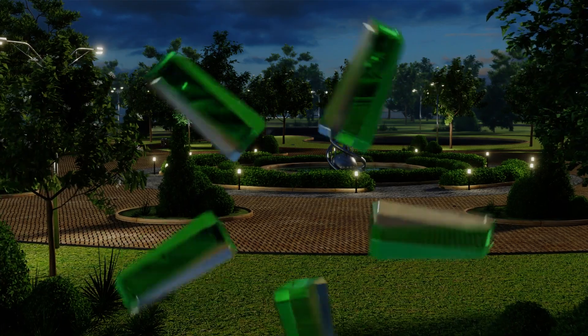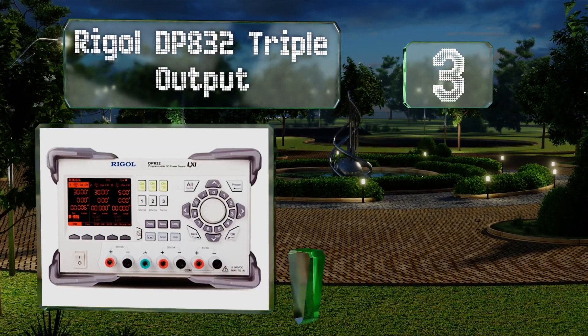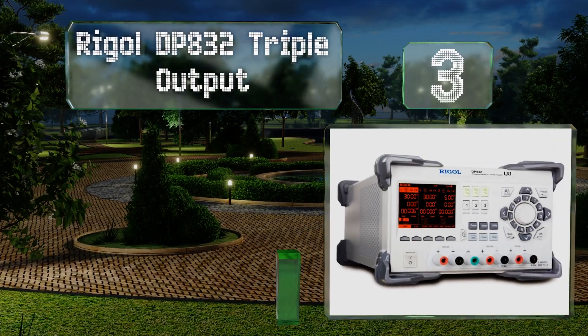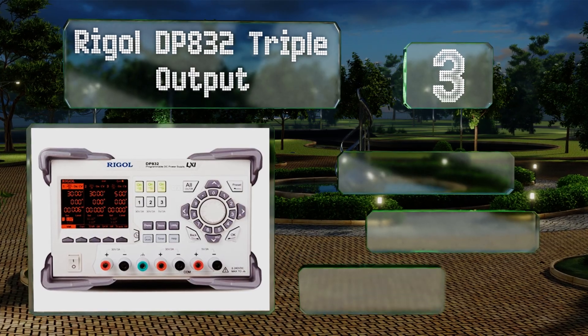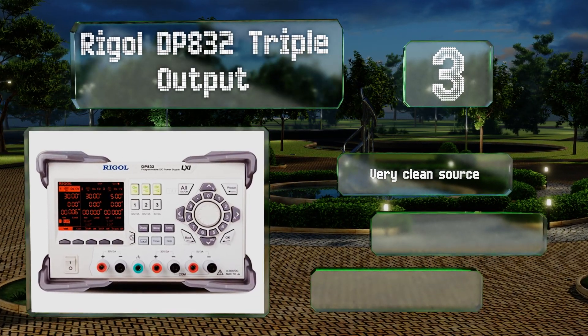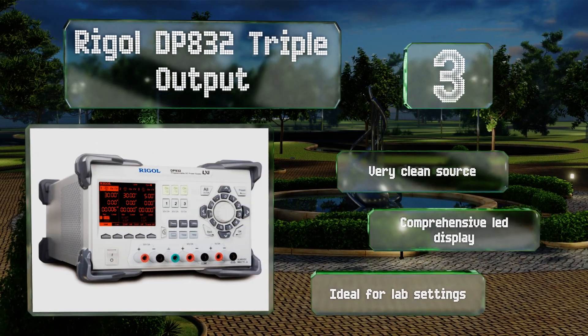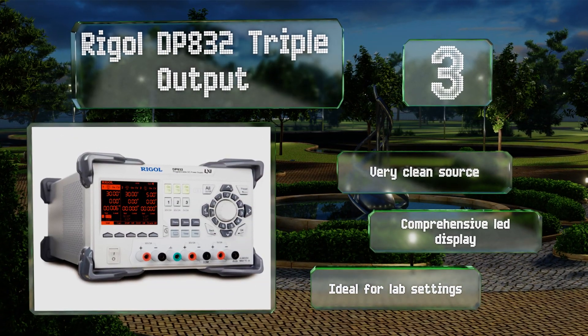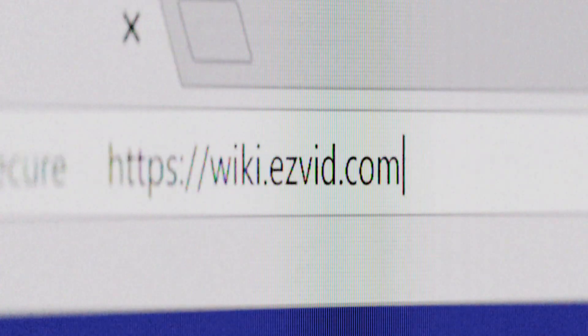Nearing the top of our list at number three, if you need your selection to be able to work with up to three devices at once, the Rigol DPA3-2 Triple Output is likely your best bet. It can run up to 90 watts through each of its first two channels and up to 15 watts through its third. It's a very clean source with a comprehensive LED display and is ideal for lab settings.